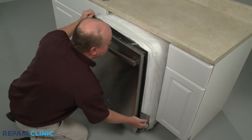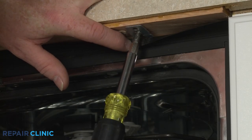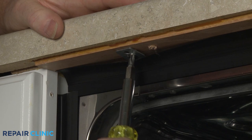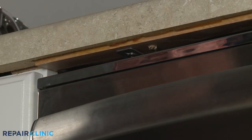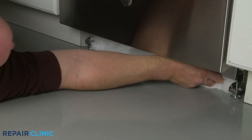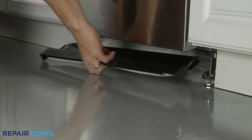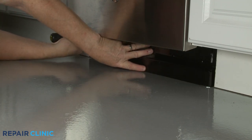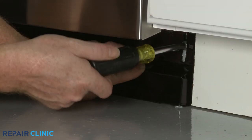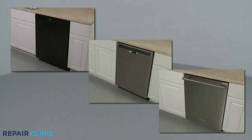Gently slide the dishwasher back into the cabinet. Replace the screws to secure the mounting brackets to the cabinet or countertop. Replace any insulation, then reposition the lower access panel or panels and secure the screws or fasteners. Turn the power supply back on and the dishwasher should be ready for use.